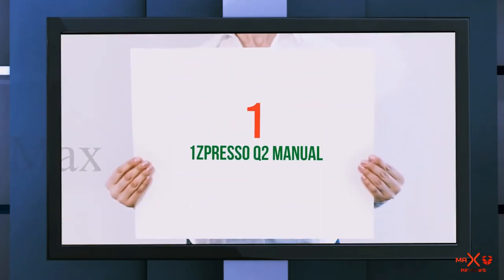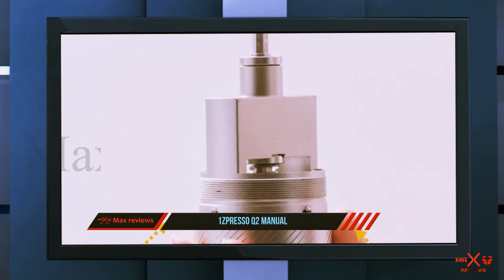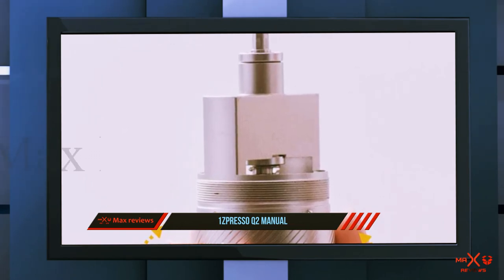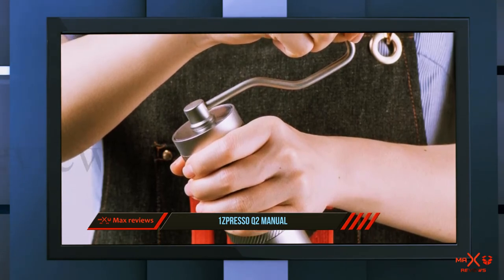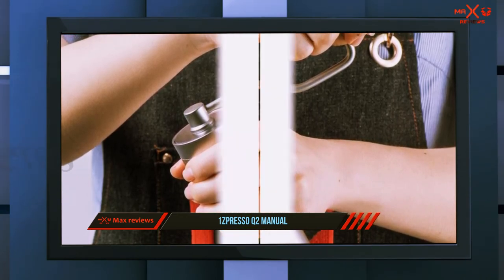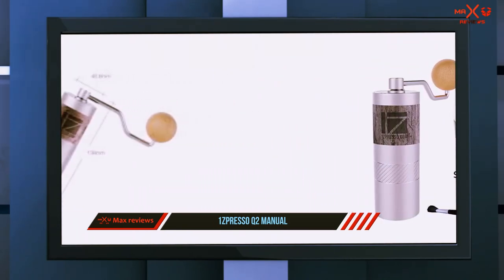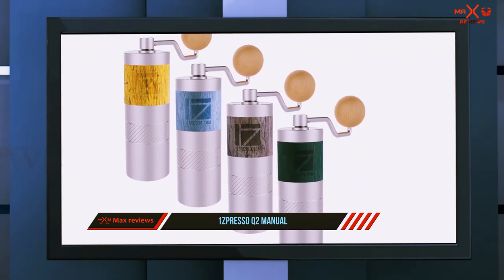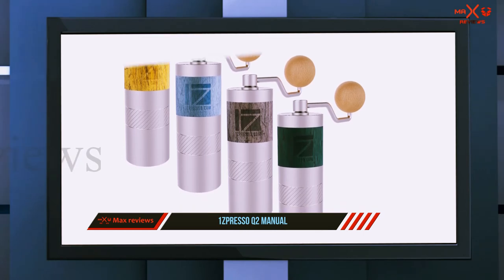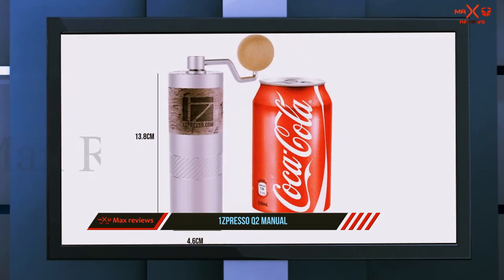And number 1 on this list: the 1Zpresso Q2 Manual. This is the smallest model from 1Zpresso and is an ideal companion for the frequent traveler, since it fits inside an AeroPress. Like the other models from the brand, the Mini Q has an aluminum body with no room for misalignment, while the shaft and burrs are made of stainless steel. The grinding action is helped by two super smooth bearings.